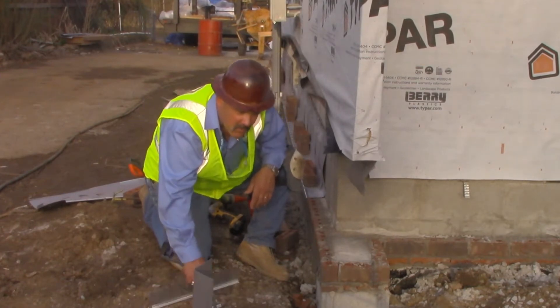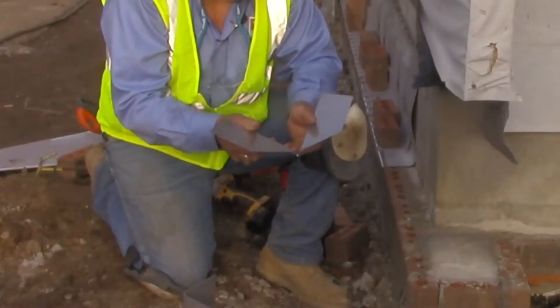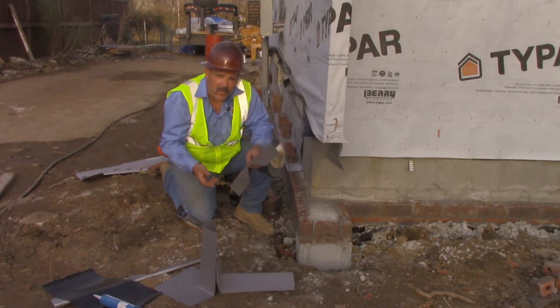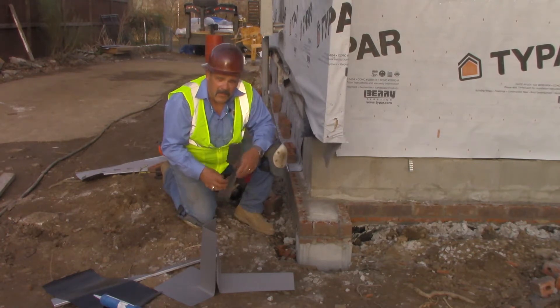Modern Edge has developed an adjustable corner. It's very easy to use. It can be bent inside or it can be outside. Now this by itself is nice when you have a project that's very unsquare or whatever, but what we've had to do for this project is we've had to step it up a little bit.